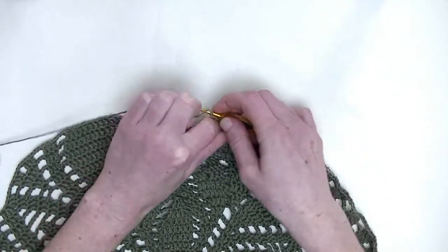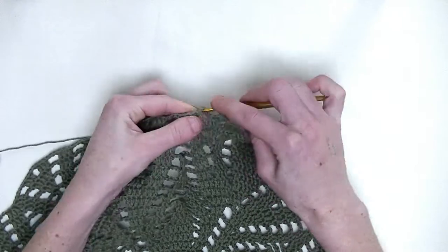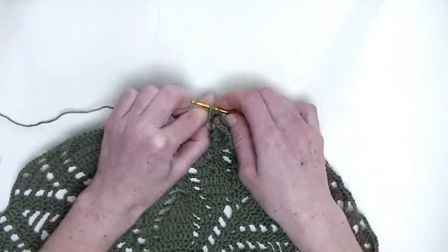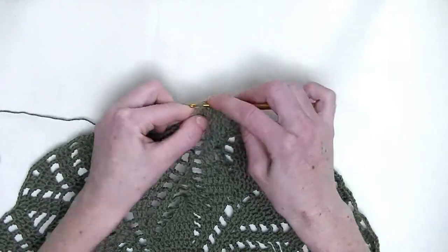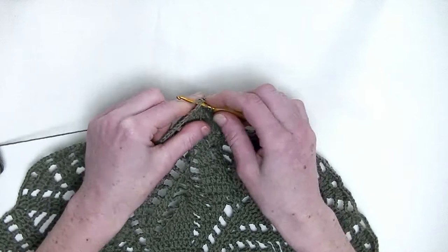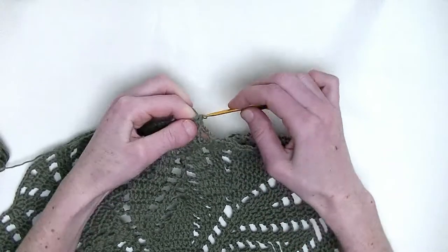Chain three. In the following stitch, one double crochet. Then, two double crochets over the next two stitches together — pull through — and one double crochet in the following stitch.